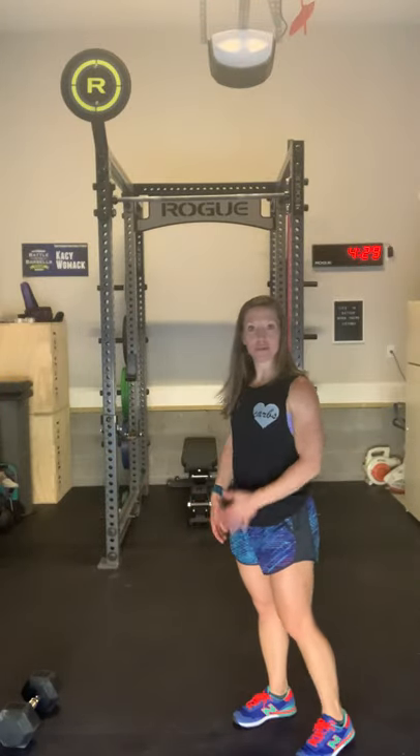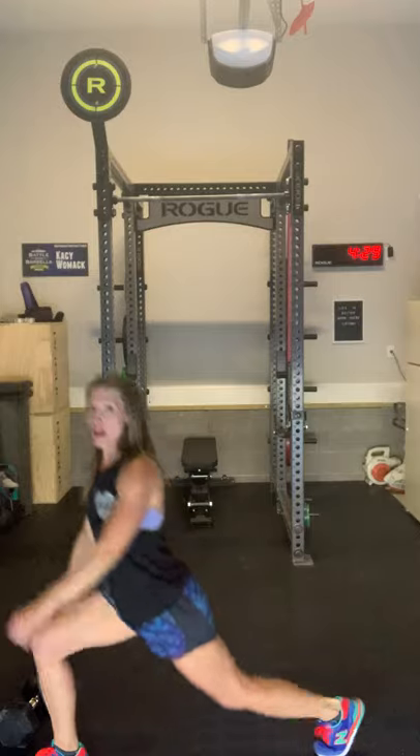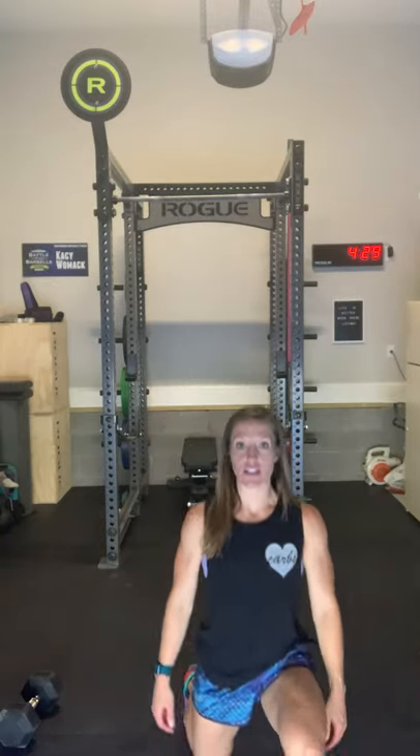For walking lunges — we've done these the past couple of days. The big thing is that back knee touches the ground, keep that chest up, and then drive up. You can do a switch-through, which means going straight to the next one, or you can do a shuffle where you come up, stand up, and then shuffle your feet into your next one.